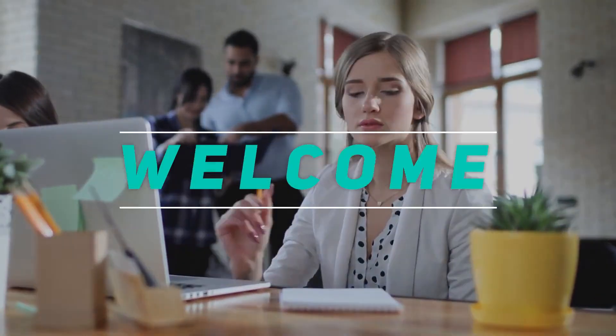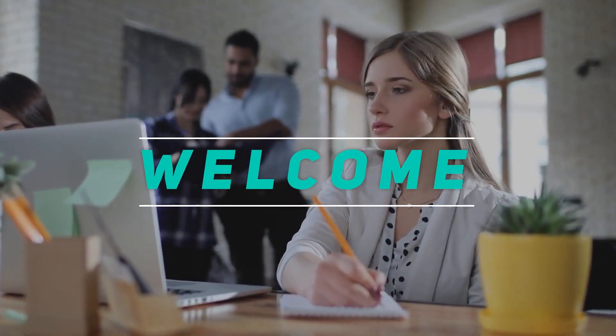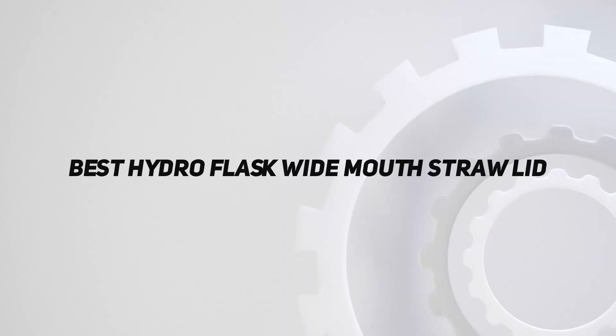Hey, welcome back to my channel. In this video, I'm gonna talk about the top 5 best Hydro Flask wide mouth straw lids.